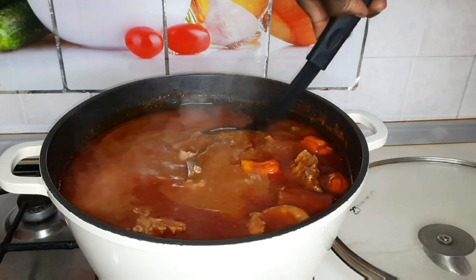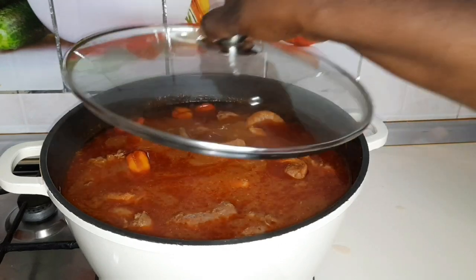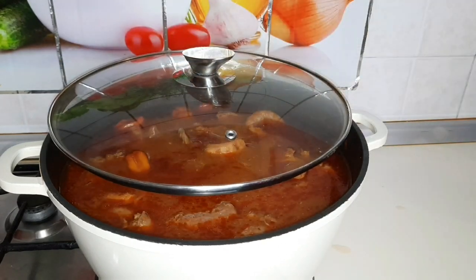I'll go ahead and add the stock because it wasn't that much. I'll still cover it to simmer, then wipe off the pot.